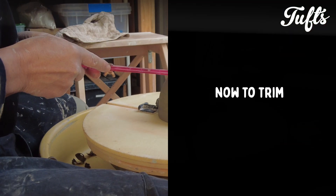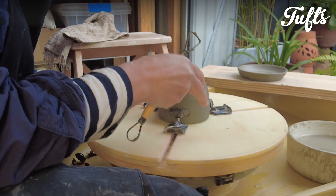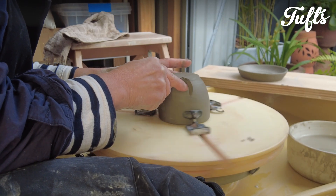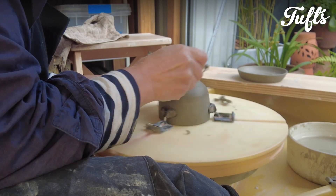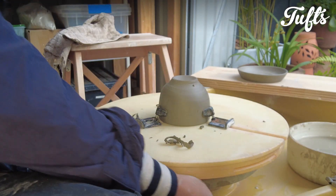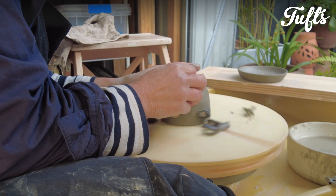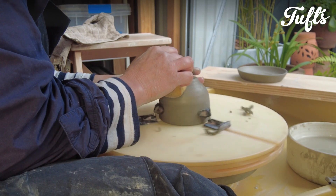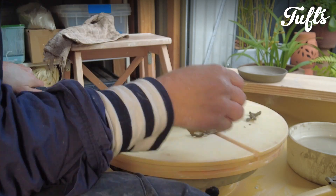So now I'm ready to trim the teacup. I'm just measuring with calipers so that the teacup fits into the well of the saucer. I'm just trimming a very simple foot ring — a little on the outside and then trimming a little on the inside. And now I'm just smoothing the clay over to give the base of the teacup a nice finish.